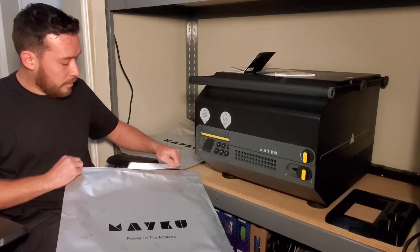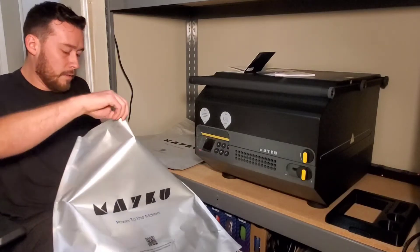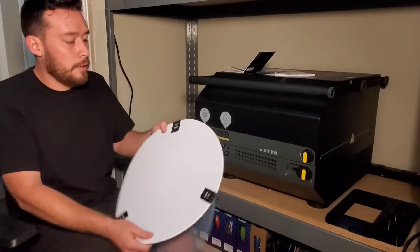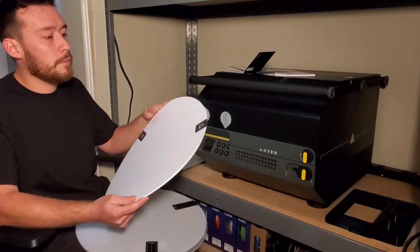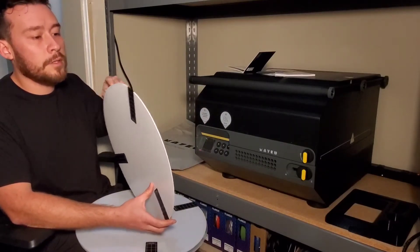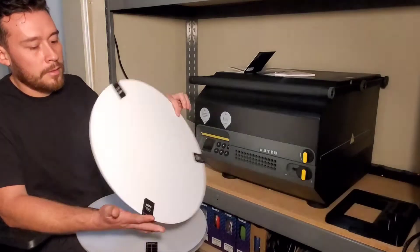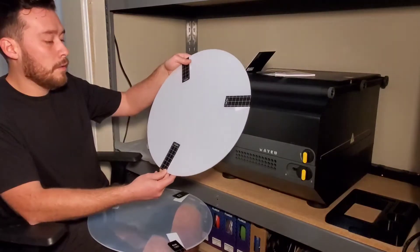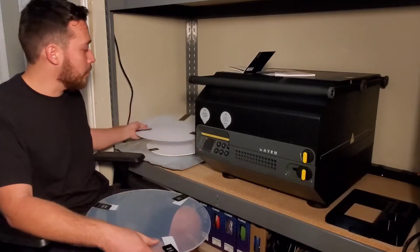These are the sample sheets that I got delivered. Here's the HIPS — that one is one millimeter and it's a white sheet. They said it comes with two of them. We just peel away the protective film. This one is a PETG, one millimeter, and they all have films between the sheets to keep them from getting scratched.